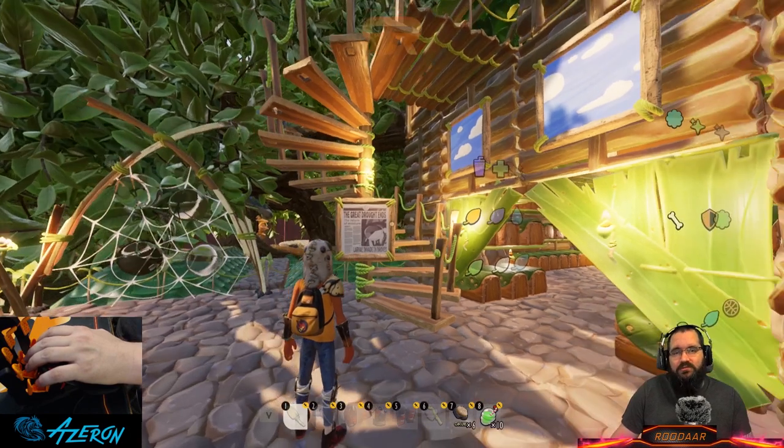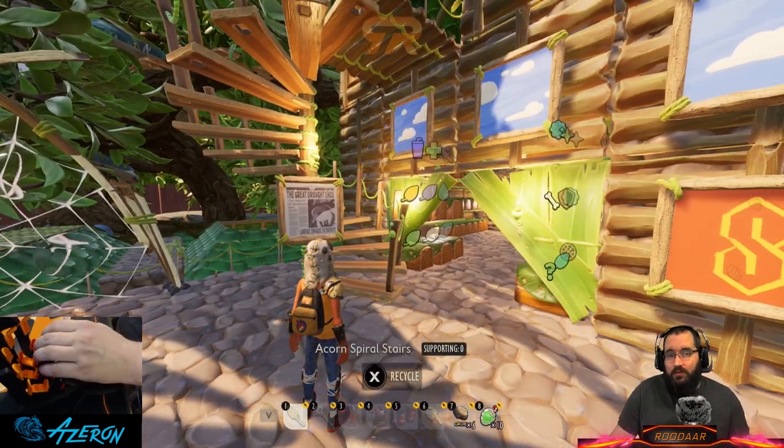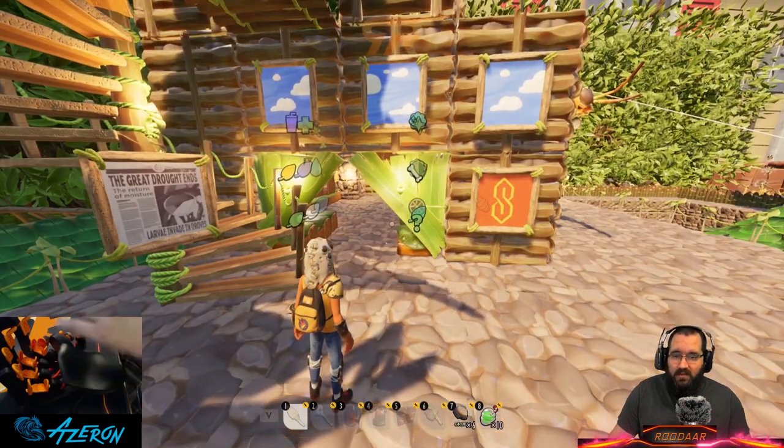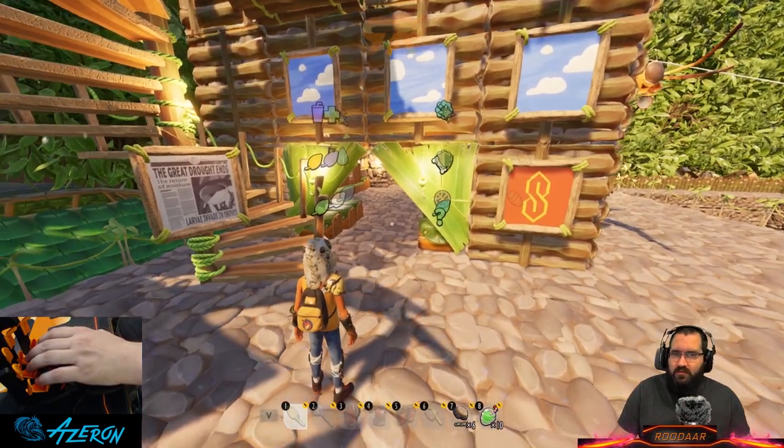Hello everyone, Rudar here with another Grounded video. Today's video will be going over the storage system that I set up. I've had a couple people including some of my mods request that I make a video on how I sort my storage as far as colors and symbols and all that other fun stuff.